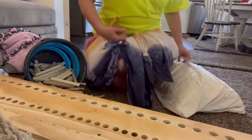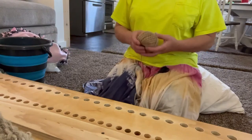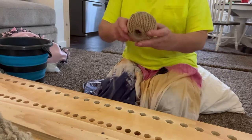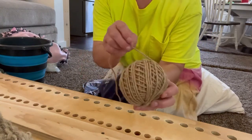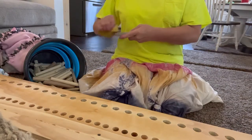On today's video I'll be weaving for the very first time on my new peg loom. I'll be using what's called jute string — it's almost like a very small twine.